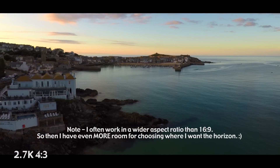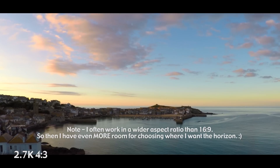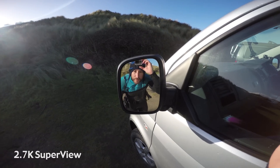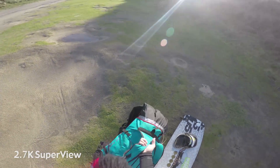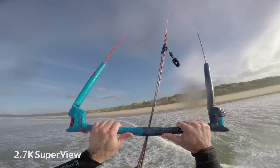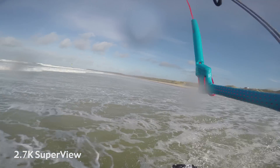So my solution is 2.7K 4 by 3 for aerial work on a quadcopter, and 2.7K SuperView for action sports — kite surfing, skiing, and all that kind of stuff. Anyway, I hope that was useful. I'll leave it there.